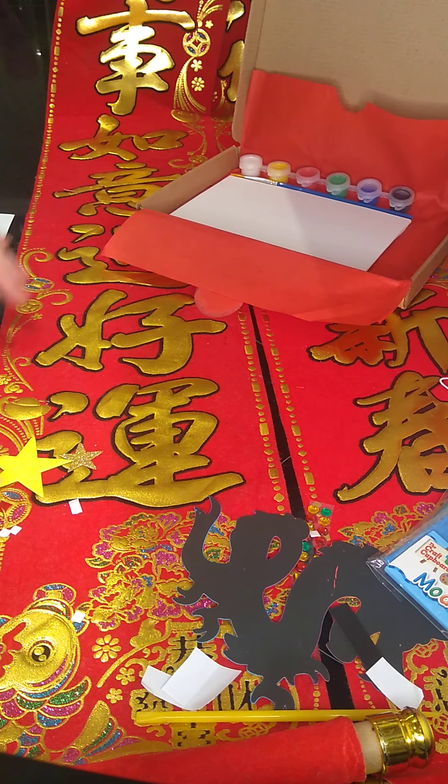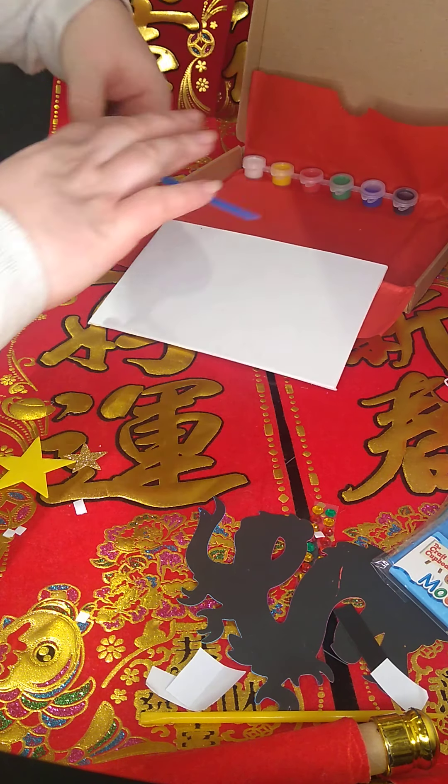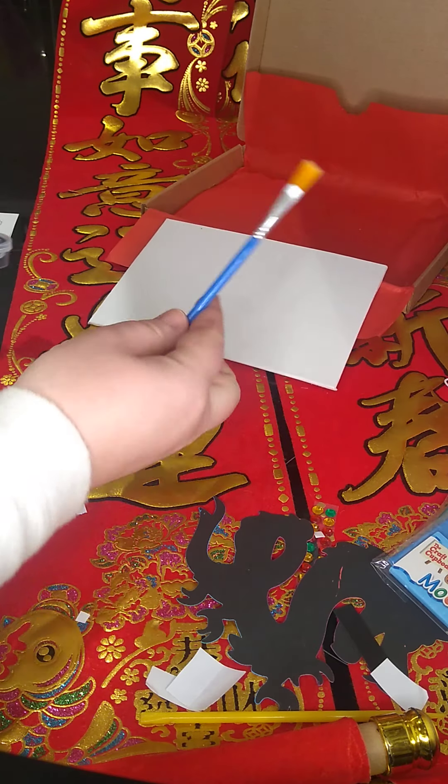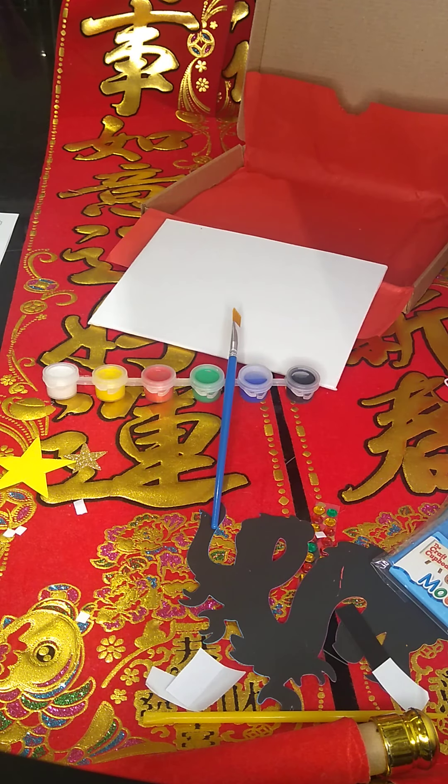Our final activity in the box revolves around a canvas board, a paintbrush, and a beautiful array of paints. For this one, you're going to join me on our Zoom call next Saturday, where we are going to make the most wonderful Chinese dragon and cherry blossom painting. Please don't worry if you're not around for the live call, because it will all go on YouTube just like this video, so you can catch up whenever it's convenient for you.